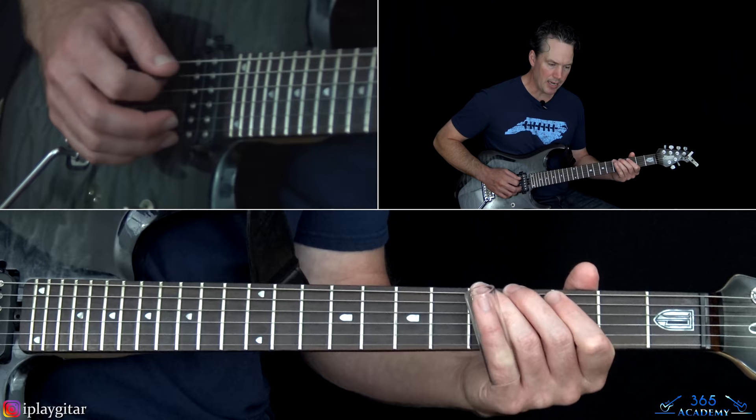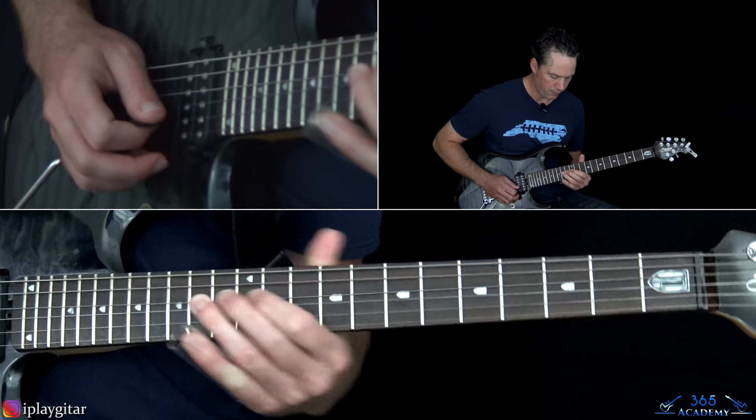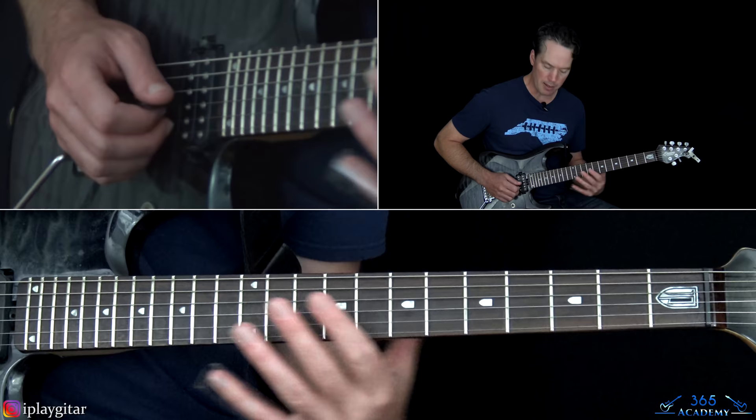Then we have the same ending we did before — it's kind of the same ending that we did earlier in the solo after the first slide part. And then we get back to the same slide part we did before — sliding from 12 to 14.